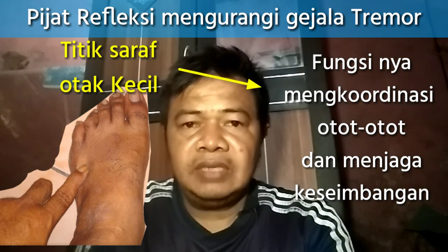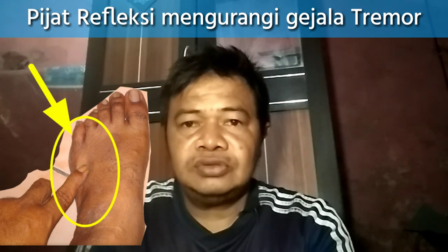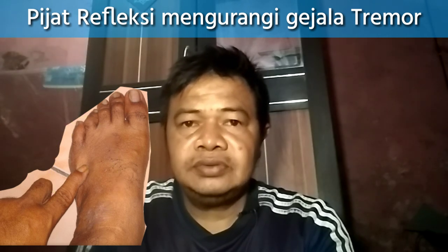Lakukan selama 3 hari atau 7 hari berturut-turut, sekali atau 2 hari. Mudah-mudahan dengan begitu dapat mengurangi gejala tremor.